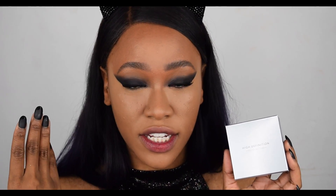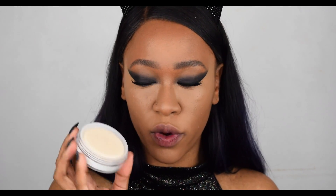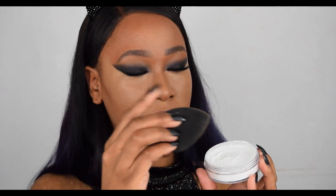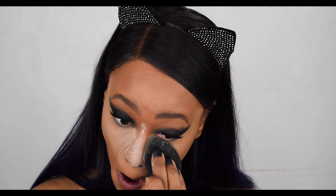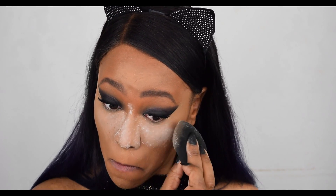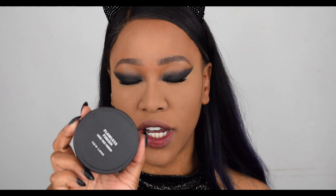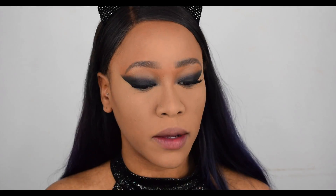Once that concealer is blended out, we're going to go in with face powder. I'm using the High Definition Finishing Face Powder to brighten and bake underneath my eyes — it comes with a little powder puff. I've got a little bit of the powder out and I'm dabbing my sponge into it and baking underneath my eyes. Then I'm also going to take the Flawless Finish Loose Face Powder in the shade Natural Tan — unlike the last one, this has a bit of color — and dust it all over my face.